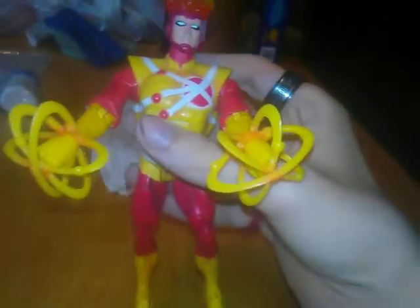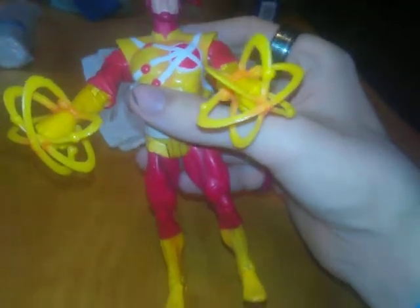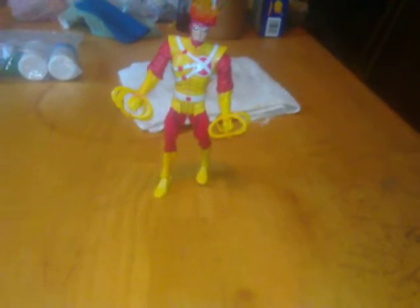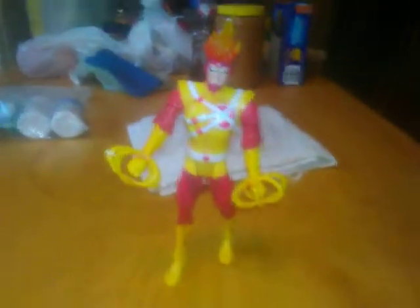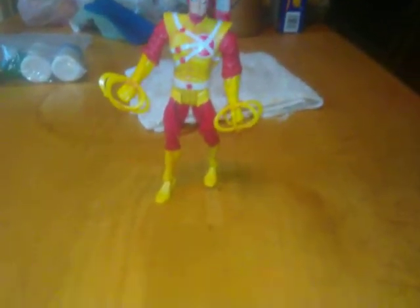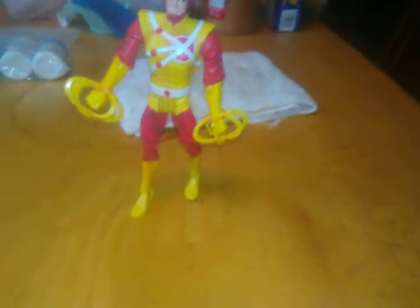Yeah, that's basically this figure in a nutshell. This has been James with Fourth Wall Reviews — this has been my review of the DCUC Firestorm. Remember to like, comment, subscribe, and remember: we don't only break the fourth wall, we shatter it.